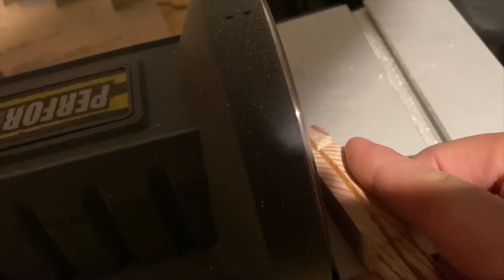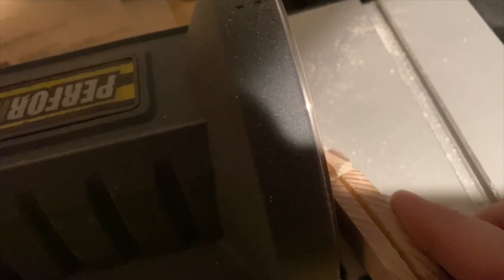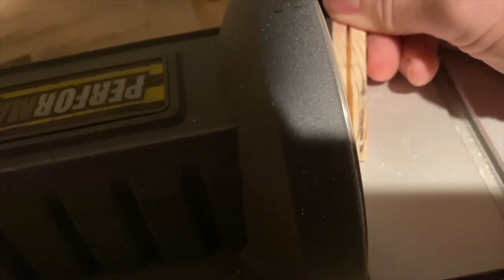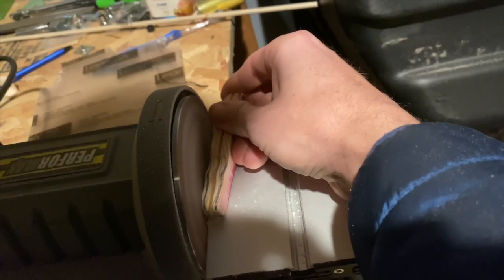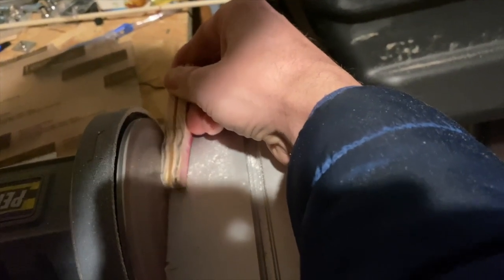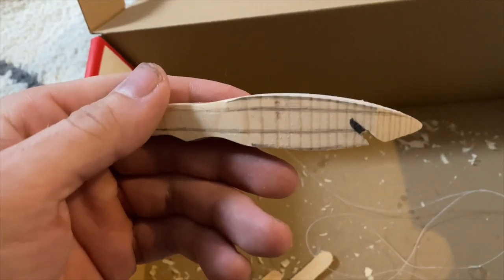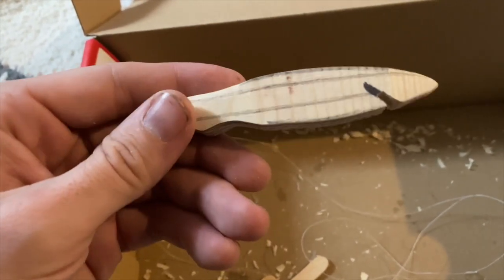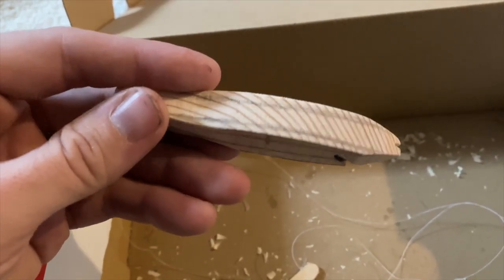Instead of carving it by hand, I just touch it to the sander and it takes it off nice and even. Alright, got the lines drawn up, just going to carve those out. I don't have a way to film that one-handed, so I'm going to time-lapse for you. This is what it looks like now — in about two seconds you'll see what it looks like after about 10 minutes of work.